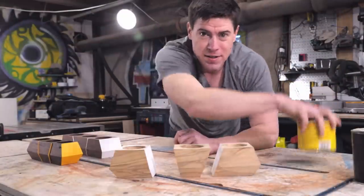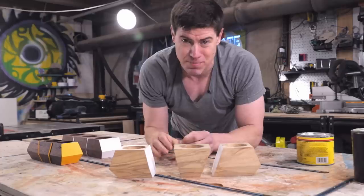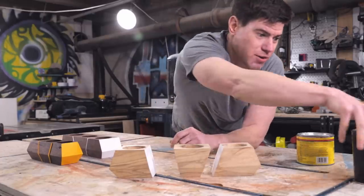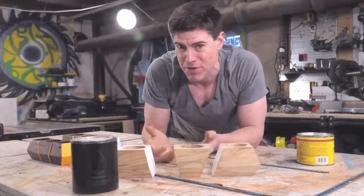Now for the maple, I do want the grain to pop and I don't mind it getting a little darker — I want that spalting to come out. So I'm going to use an oil-based finish, and I'll just go with my standby Maker Brand Simple Finish for these.